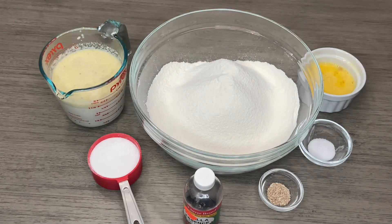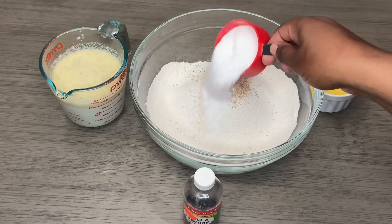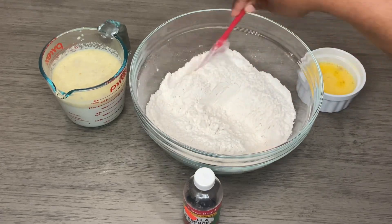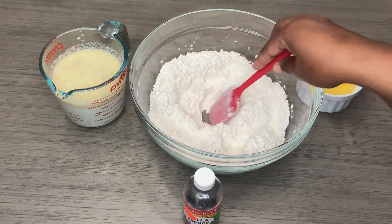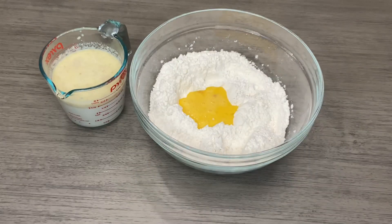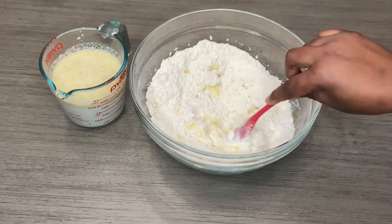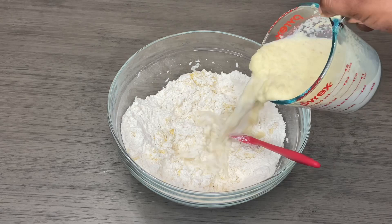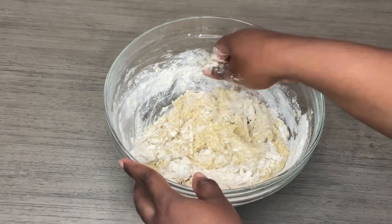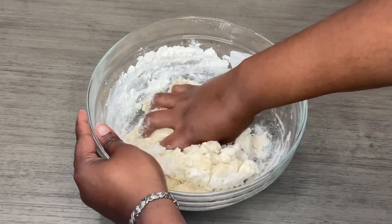The yeast has proofed. Now I'm going to add the dry ingredients — starting with the salt, the nutmeg, and the sugar. I'm going to mix it all together, then make a well in the middle. I'll put my eggs and my essence in the well, then start going in with my yeast mixture. I also have just about two tablespoons of flour on the side to help the dough come together.